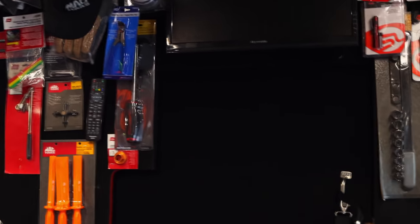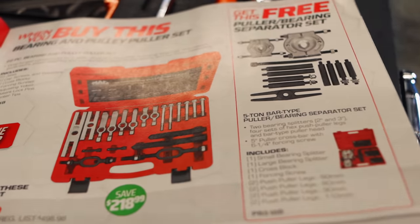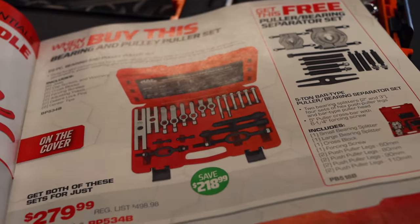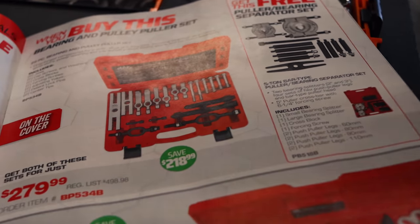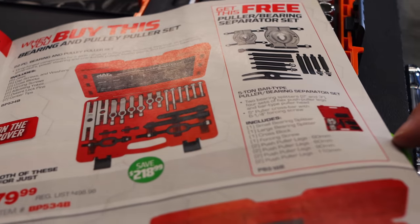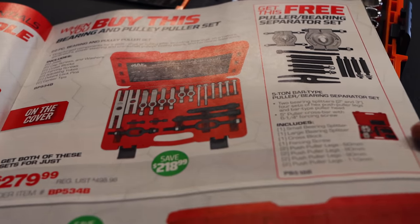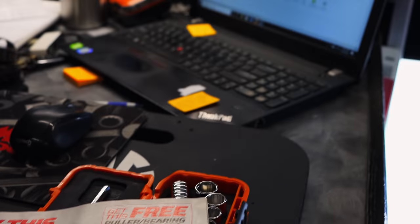You did have the bearing separator and pulley kit. That's it there. It was $279.99 and then you get the separator. Yeah, that's a nice set you get for free. Free is always great — everybody loves free.